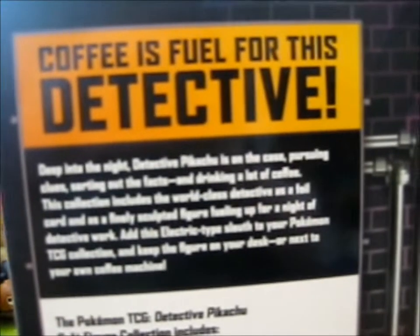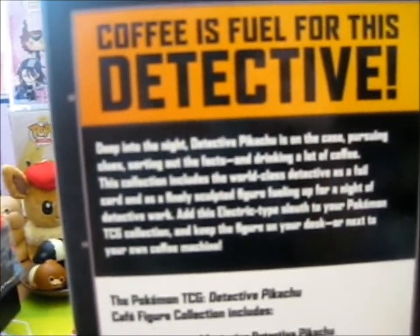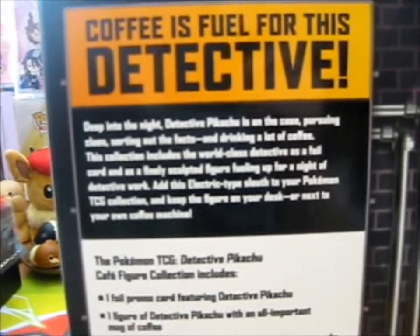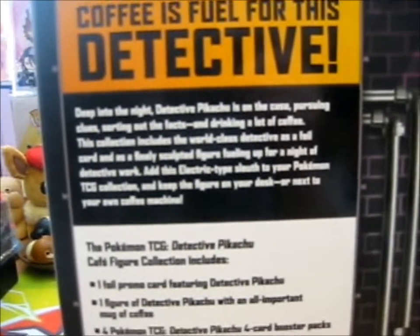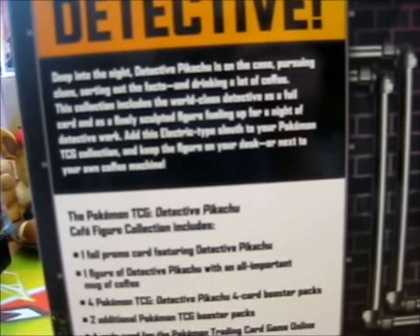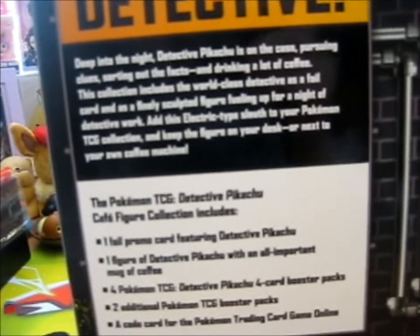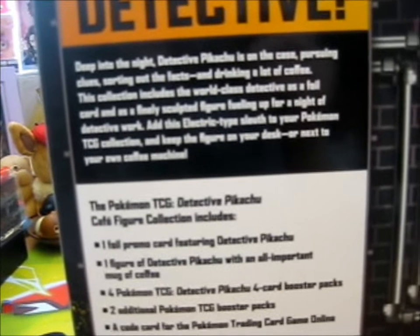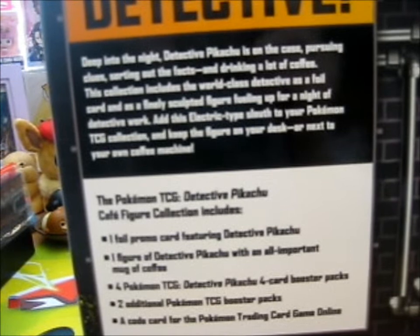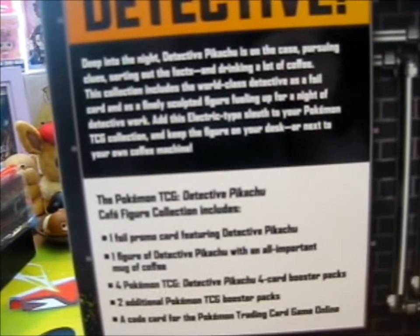Let me read this — it says: "Coffee is fuel for this detective. Deep into the night, Detective Pikachu is on the case, pursuing clues, sorting out the facts, and drinking a lot of coffee." This collection includes the world-class Detective as a foil card and as a finely sculpted figure, fueling up for a night of detective work.